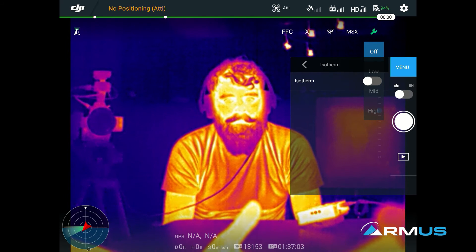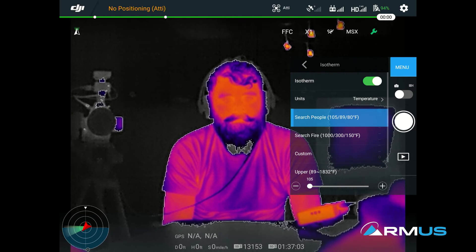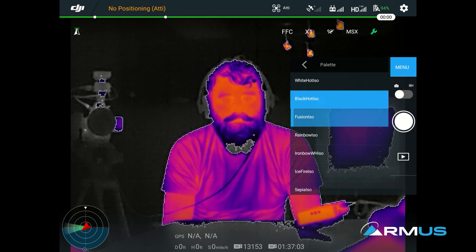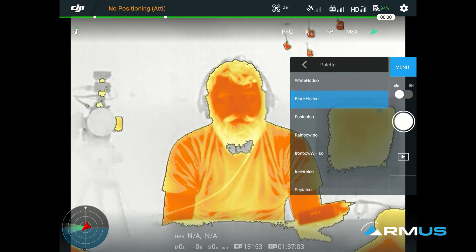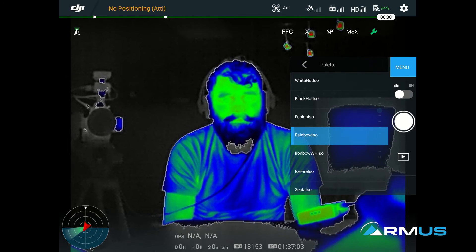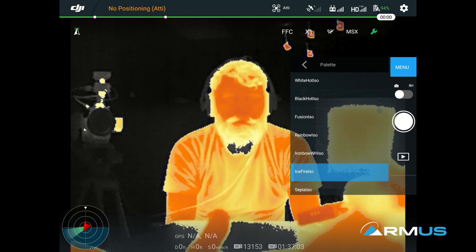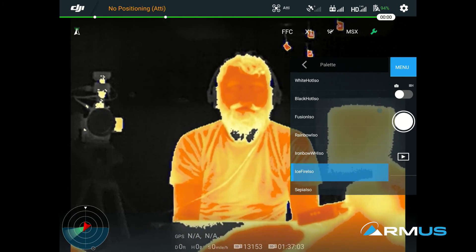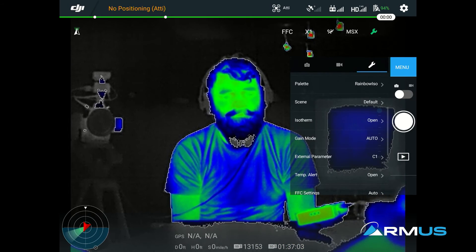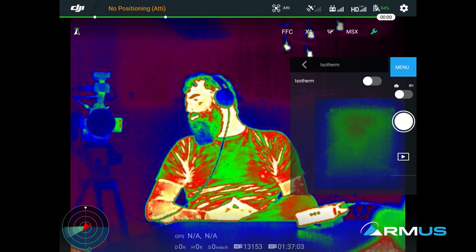Ninety percent of the time, people have the isotherm turned on, and then when they change the color palettes — I'll demonstrate. I'm going to do black hot, white hot, and rainbow. All of these with the isotherm on are trying to highlight and contrast only those temperatures. If we turn on rainbow, this is what the rainbow looks like. But if we turn the isotherm off and come back to the isotherm setting and turn it off, that's what the color palette typically looks like.